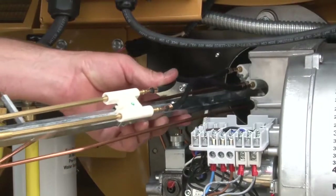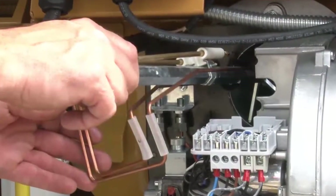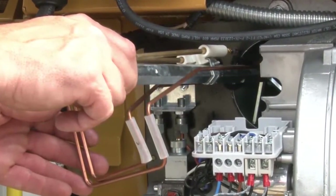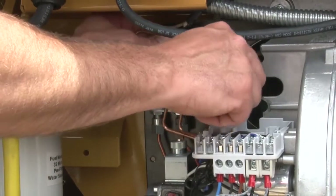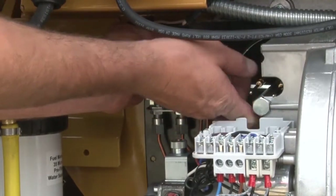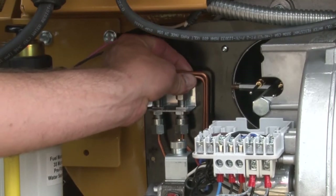Install the fuel rail assembly by carefully reversing the removal steps. When installing the fuel rail assembly, be careful of the copper fuel lines, taking special care not to bend them. Be sure to seat the groove in the fuel rail into the slot of the housing, then reattach the fuel lines to the bulkhead and tighten firmly.